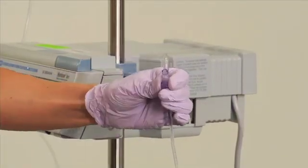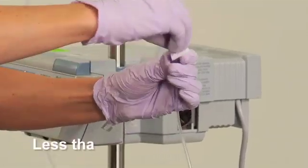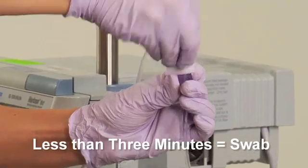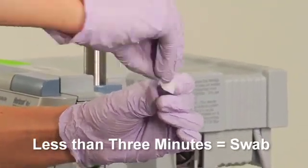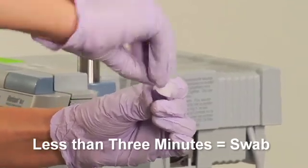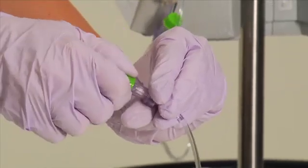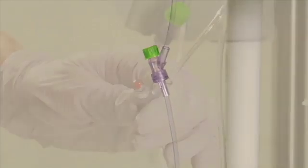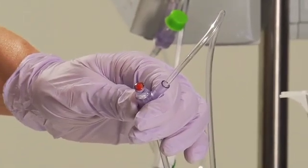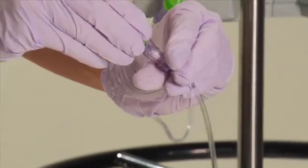If you are unsure how long the Curoz port protector has been in place, or if it has been in place for less than three minutes, remove the Curoz cap and perform a swab procedure in accordance with hospital protocol before you access the needleless connector. Be sure to place a new Curoz on the connector after access to keep the needleless connector always clean. If there is any visible soil on the needleless connector after access, perform a swab procedure to remove it before putting a new Curoz into place.